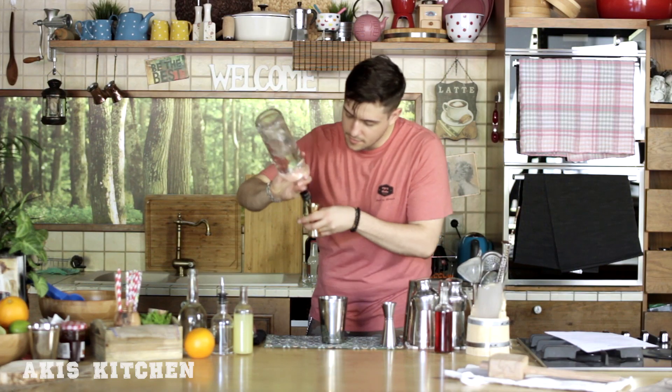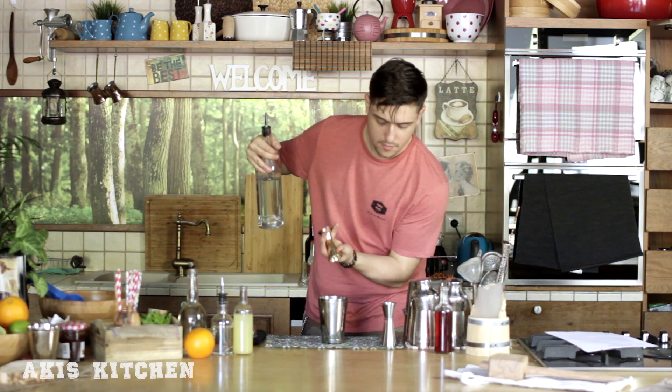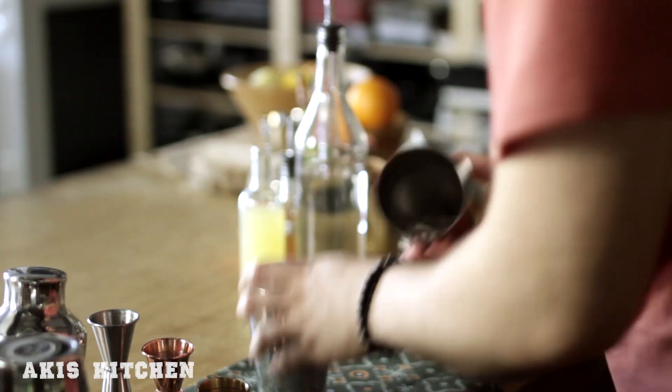Now it's time for the most important ingredient. Put in 40 milliliters of citrus vodka. We now need to fill the shaker with plenty of ice and give it a good shake for a bit more than 10 seconds.